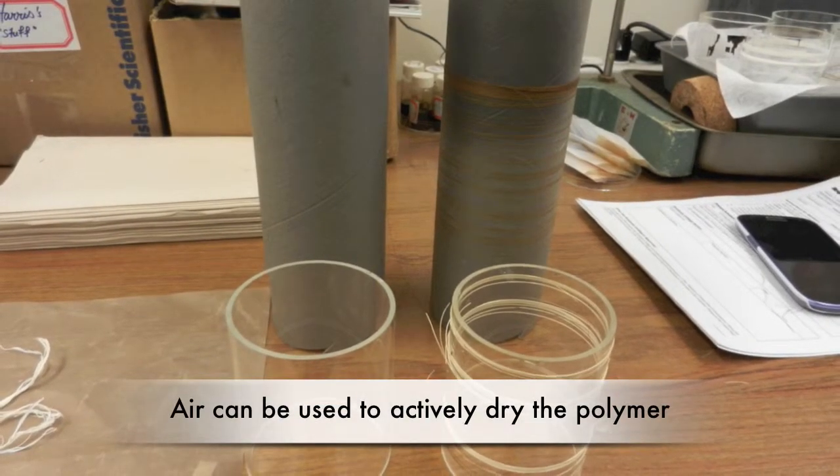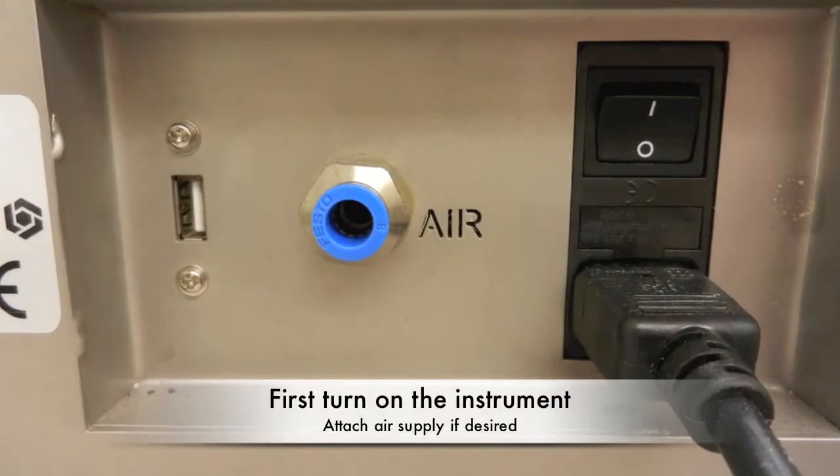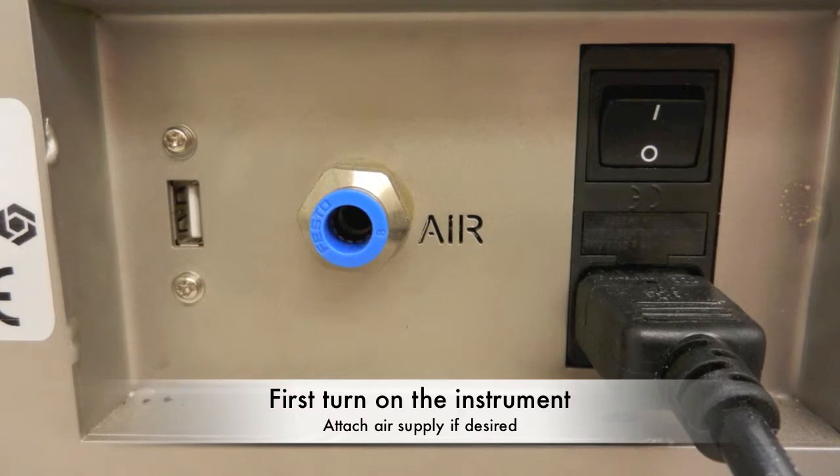An air supply can be used to actively dry the polymer as the fibers are being spooled. First, turn the spin line on using a button at the back of the machine. Connect your air supply if you are using this.